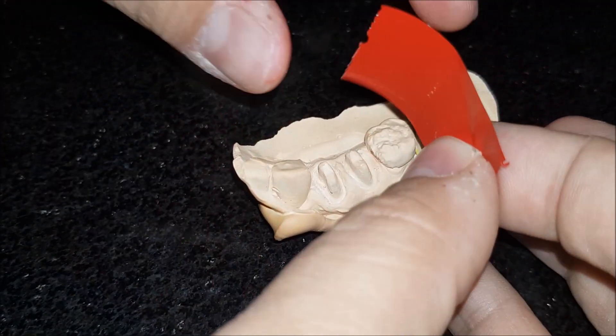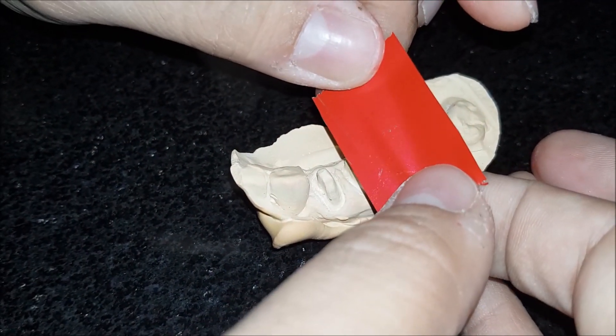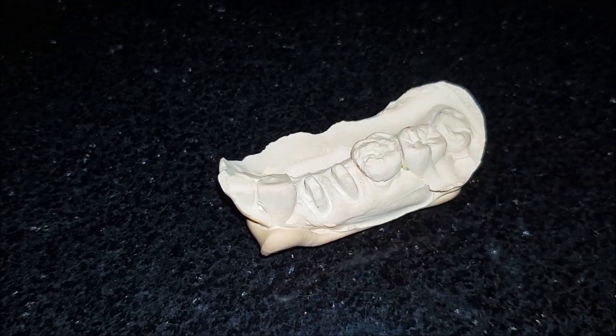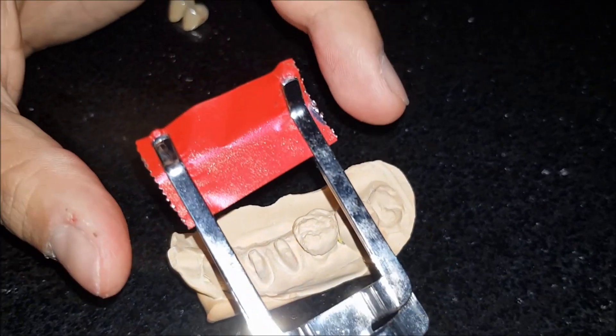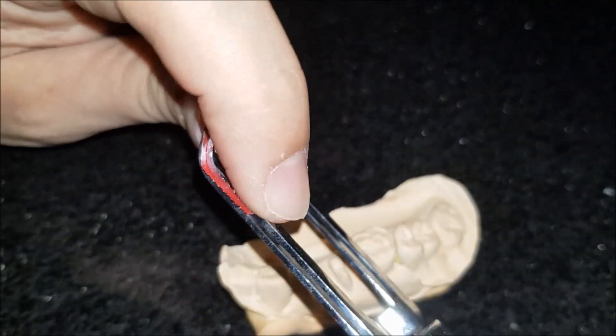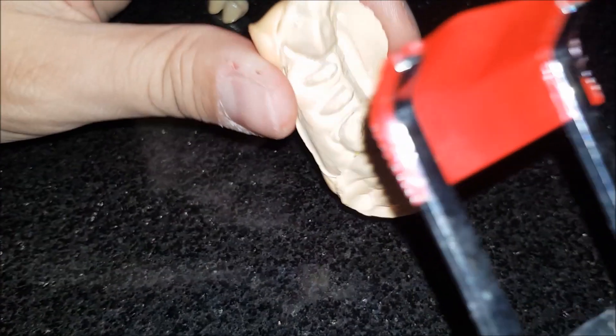Doing it here on the cast is very easy because I can control the position and the seating. When doing this with the foil in the mouth, it gets a lot more difficult, and that is why from Bausch you have these approximating forceps. These can be used intraorally and they sit on the proximal surfaces.